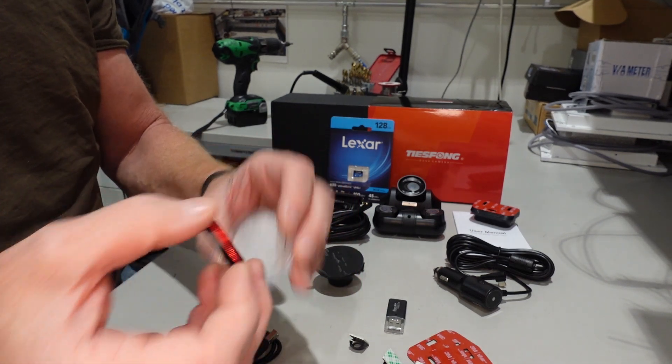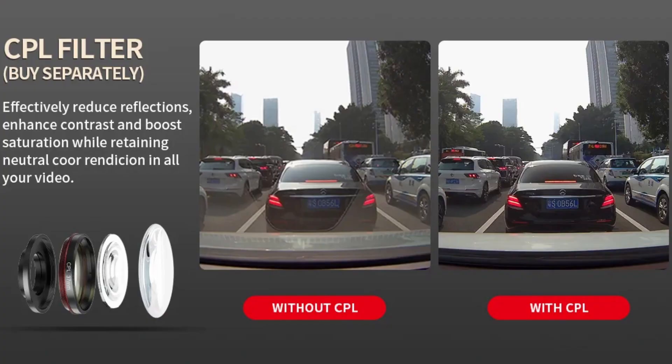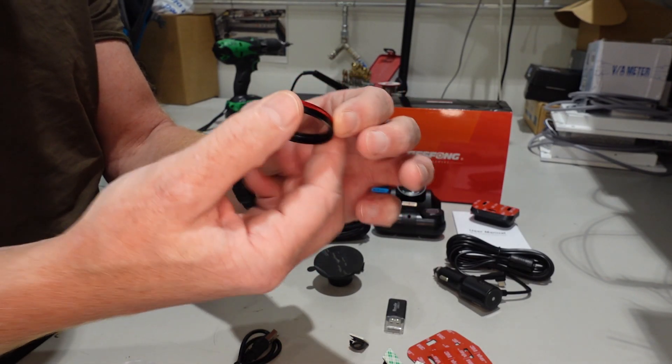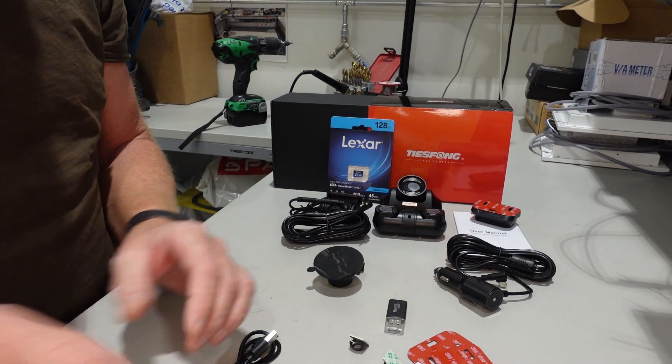There's a small tool to open the plastic in your car so you can insert the cables when you're going to put it inside. And then the excellent polarizer filter, which is very good to have on the camera that is supposed to be installed on the dashboard.